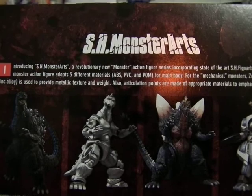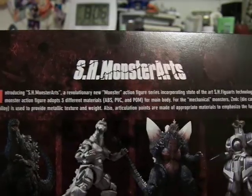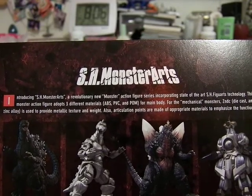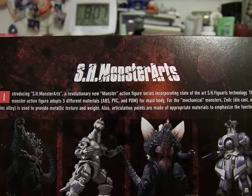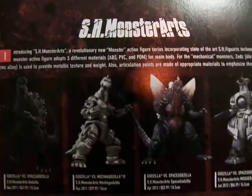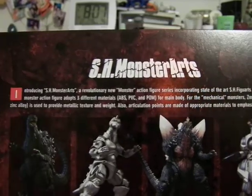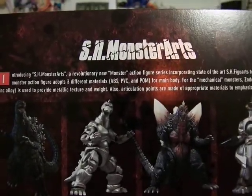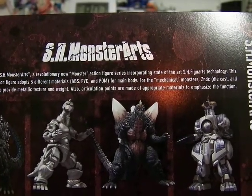Introducing S.H. Monster Arts — a revolutionary new monster action figure series incorporating state-of-the-art S.H. Figuarts technology. This monster action figure adopts three different materials: ABS, PVC, and POM plastics for the main body. For the mechanical monsters like the Kiryu or the Moguera, it uses ZNDC die-cast zinc alloy material to provide a metallic texture and weight. The articulation points are made of appropriate materials to emphasize the functionality.